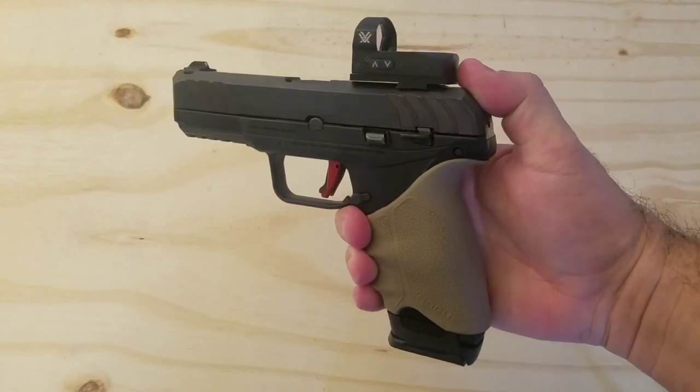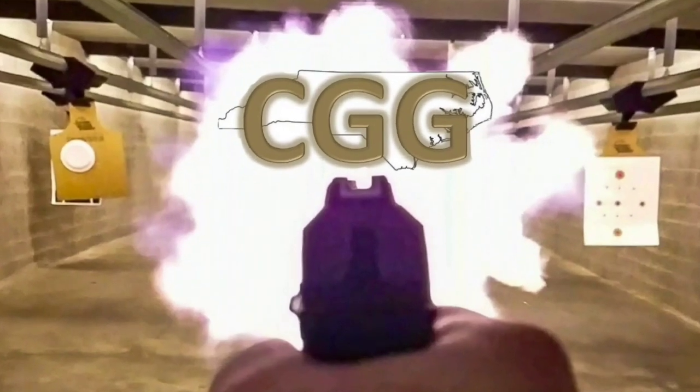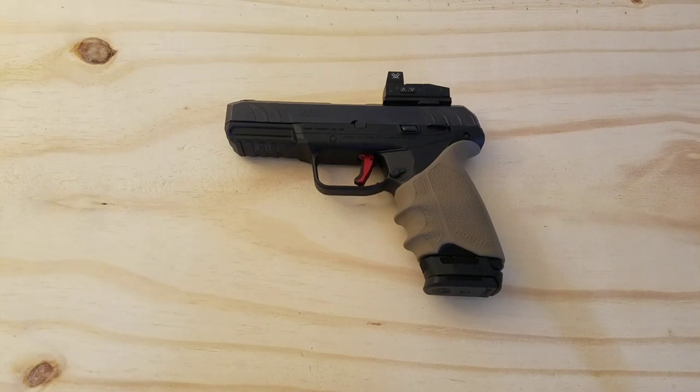Today I'm going to talk about five upgrades that I made to my Ruger Security 9. Before I get started, I want to let you know that none of the stuff you're going to see was given to me. Everything I'm going to show you is something I paid for myself after researching what I wanted to put on my gun. So it's all unbiased opinions — even if I did get it for free, I would let you know. But none of this was given to me. Let's get started.